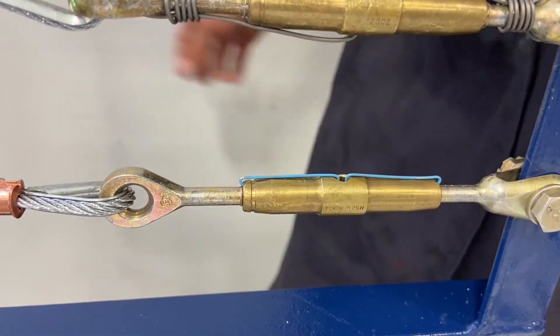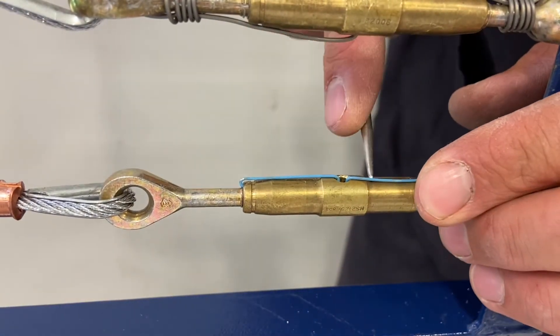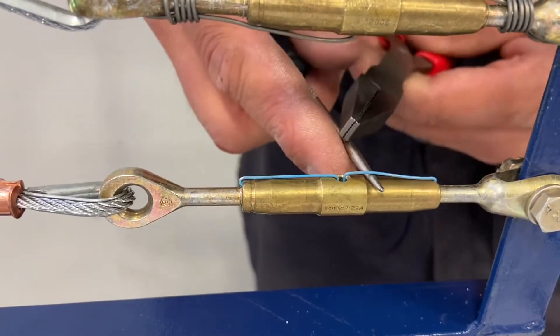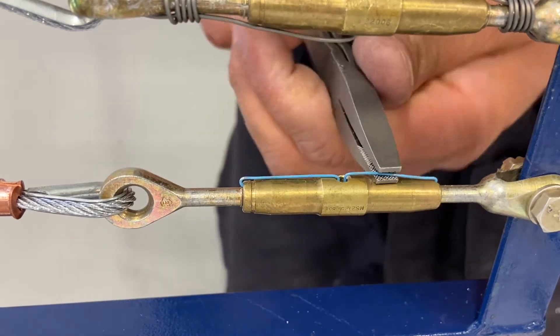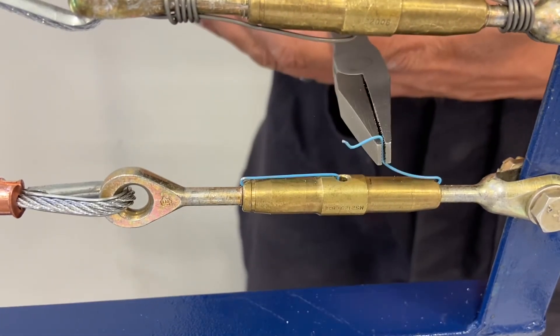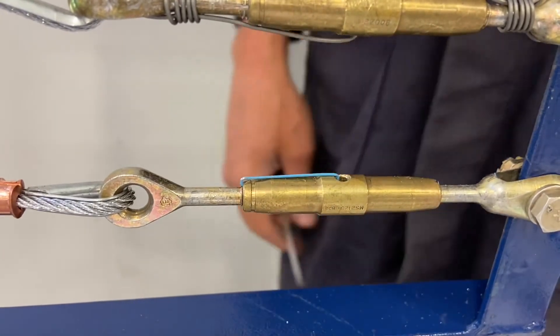To remove this pin, I take it and stick it underneath there to give a little bit of space, then slide the duck bills in underneath. Slide the duck bills all the way to the front and roll them — no pulling needed — and it just slides right out. There you go, that's your MS21251 turn barrel and MS21256 locking clip installation and removal.